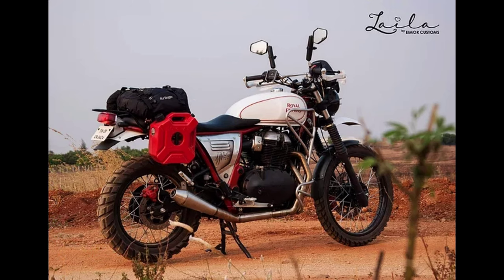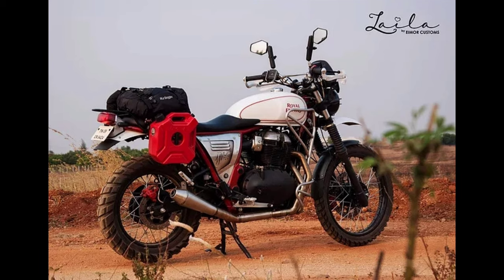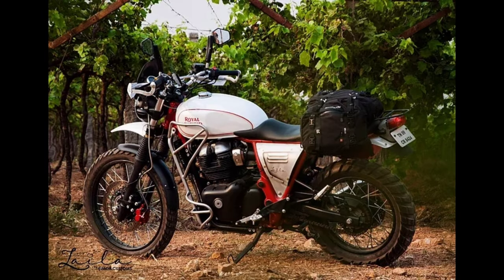whereas the side body panels are aluminum. The biggest change in the modified Royal Enfield Interceptor 650 is the suspension. It is fitted with Royal Enfield Himalayan front tubes with the YSS fork enhancement kit. At the back is the YSS monoshock designed for the Himalayas.